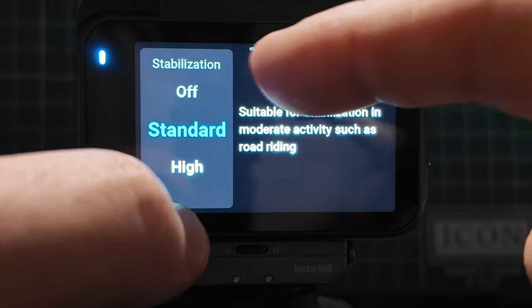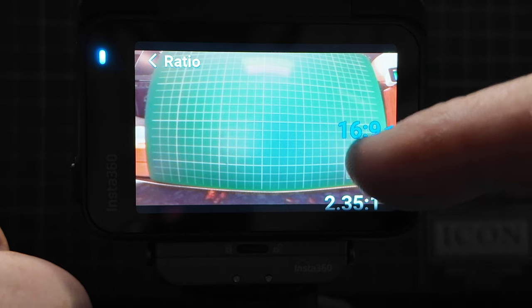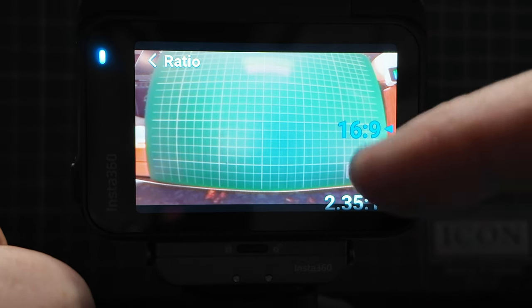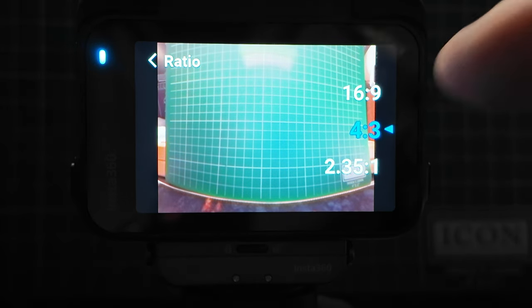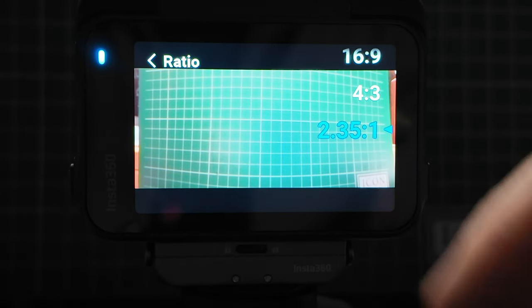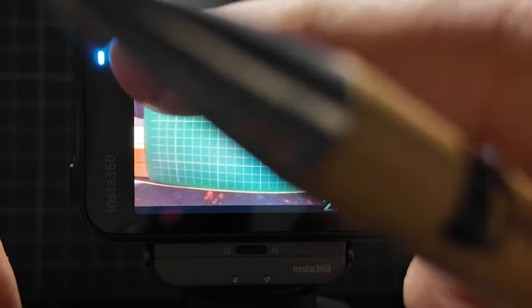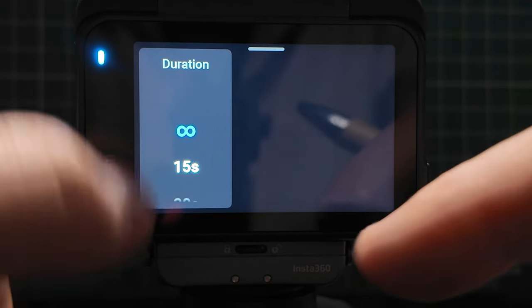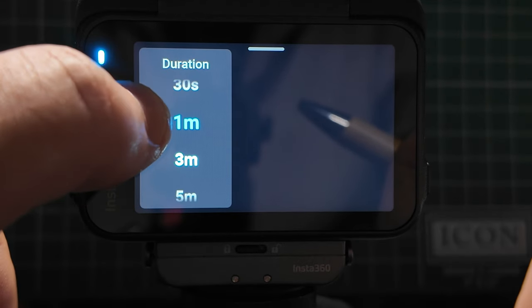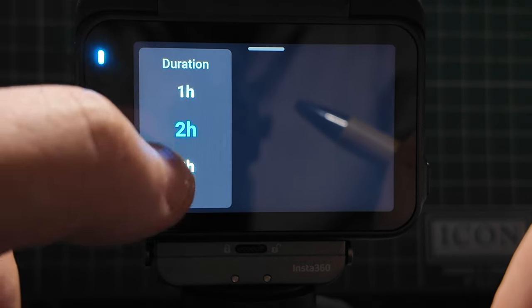Standard I think would be perfectly fine. Then here we can change our ratio — from 16:9 to 4:3, you get more of a square profile, or to 2.35:1 which is effectively a widescreen letterbox effect. For most people, 16:9 is what they'll use. You can also set up your duration — I've got it set to infinite, but you can set it to 15 seconds, 30 seconds, one minute, five minutes, 10, 15, 30 minutes, one hour, two hours, or three hours.